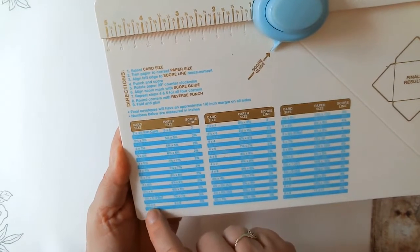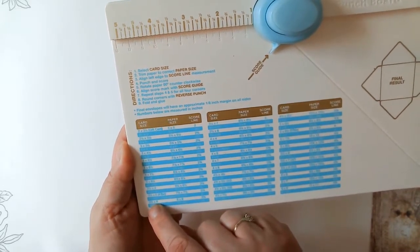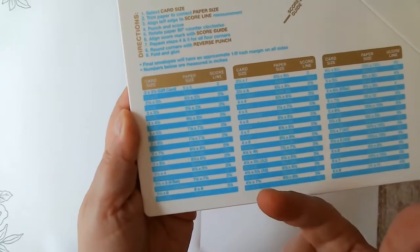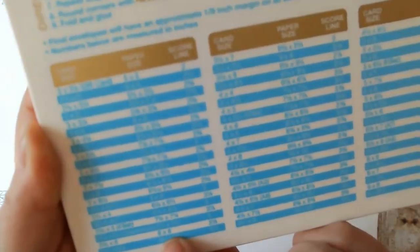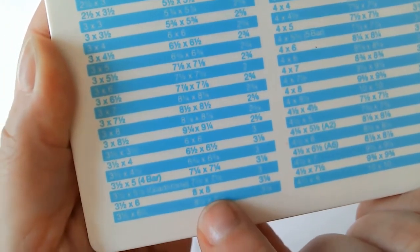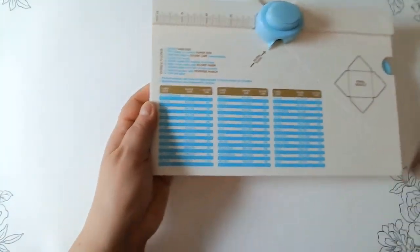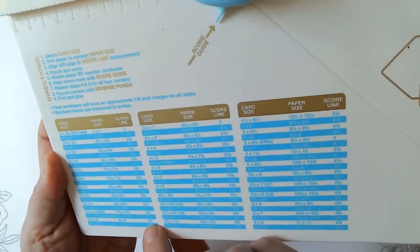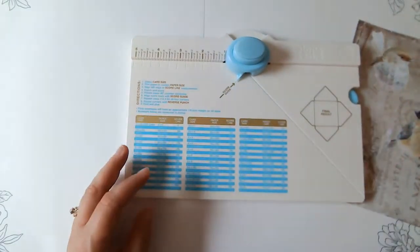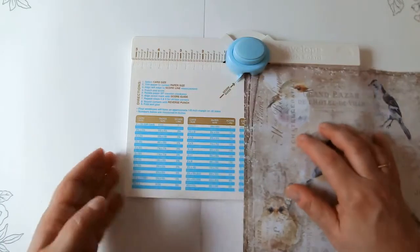Let me take a peek and see how big I want my envelope to be when it's done. Card size — I'm thinking probably three and a half by six is what I want. I had to watch a tutorial when I purchased this to figure out how to use this punch board. Three and a half by six is the paper size — actually the paper is eight by eight, and the envelope size will be three and a half by six, which I think is pretty good. So the score mark is three and an eighth. I'm having a really hard time seeing that number. Let me put this in the light. Yeah — three and an eighth.